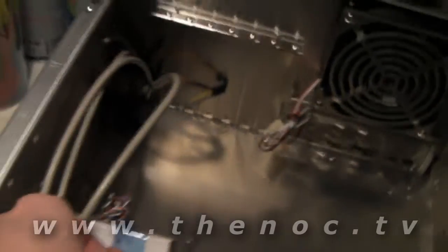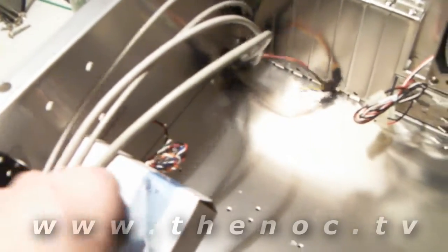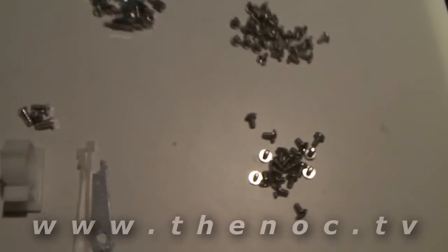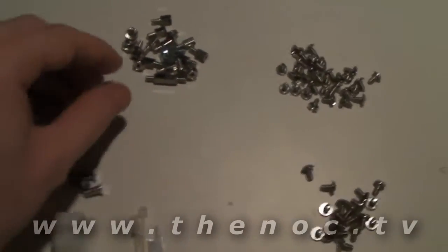Then you have your main hard drive cage here. As you can see, conveniently stored within this drive cage is all of our screws. I'm going to get this tape off here and show you what's inside — a box of parts. There are basically four bags, each containing some different sets of screws.